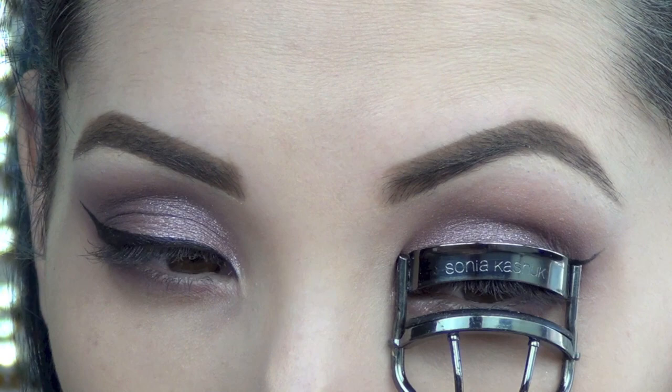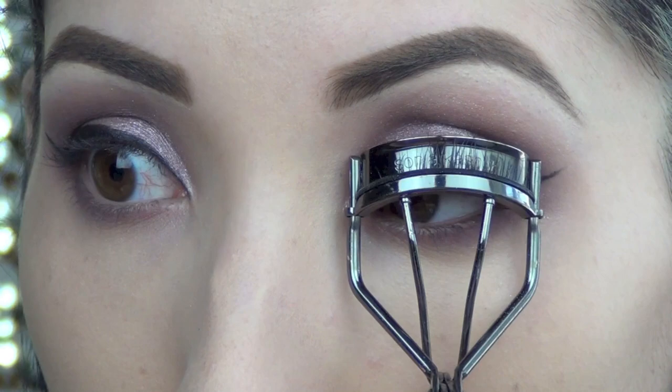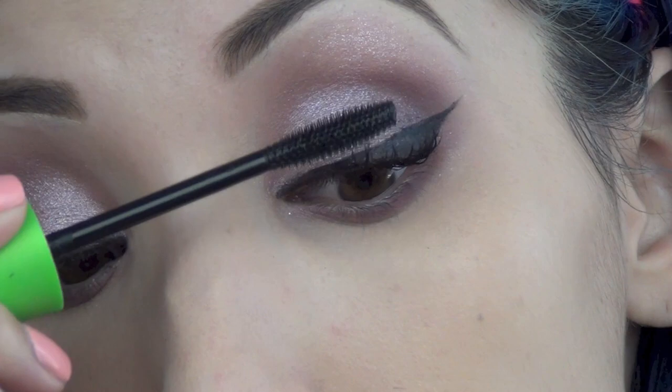Now I'm just going to curl my lashes using my Sonia Kashuk Eyelash Curler. Then I'm going to apply a generous amount of mascara to the top and bottom lashes — I'm using CoverGirl Outlast Clump Crusher Mascara in Very Black.